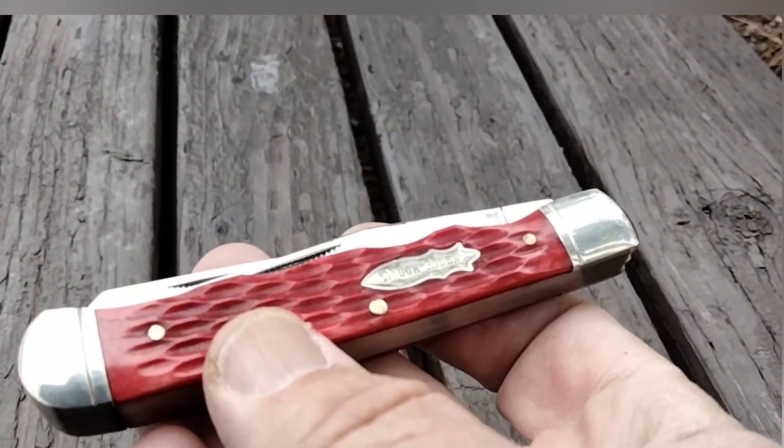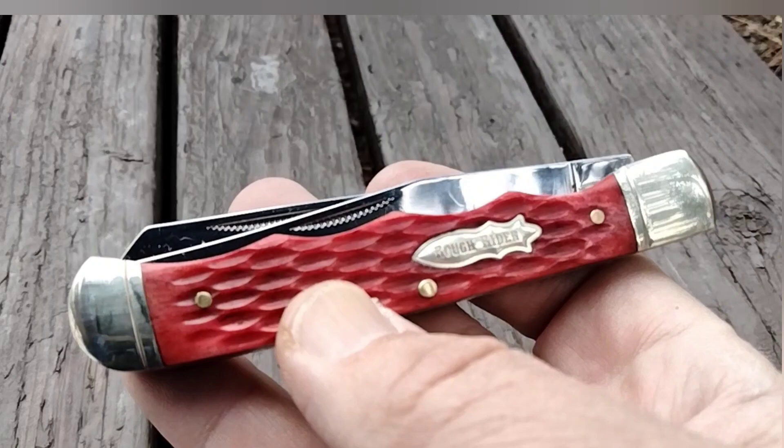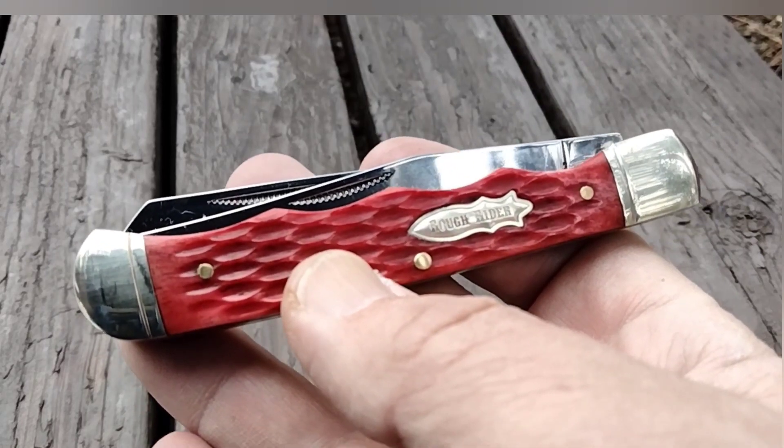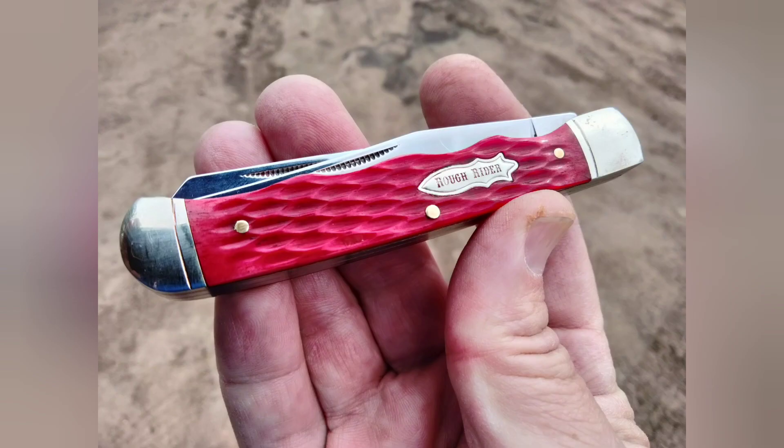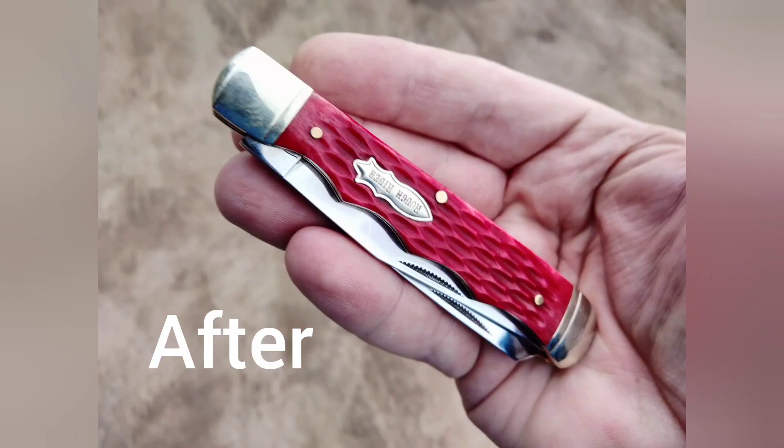So I'm going to do a video on this knife — I might throw it in with another one. Thanks guys, see you guys.